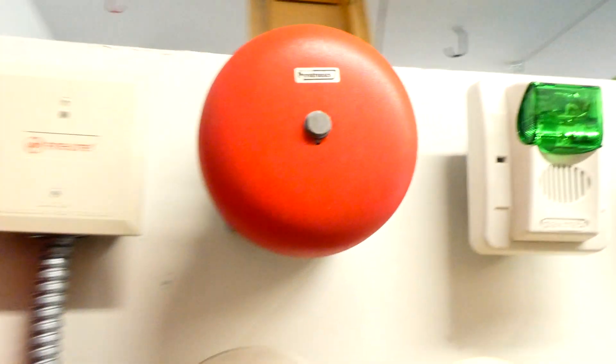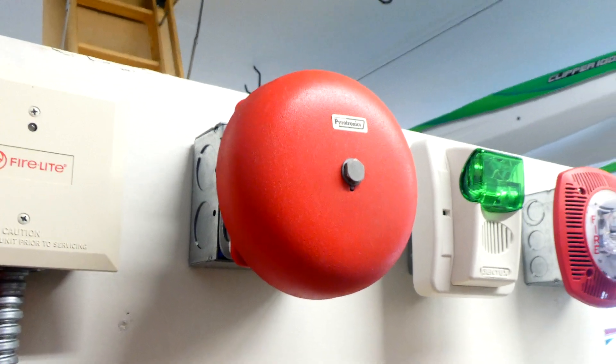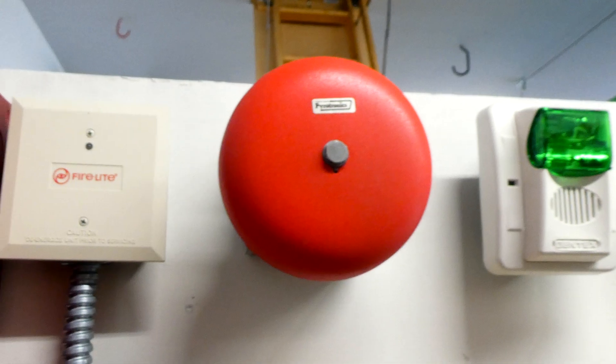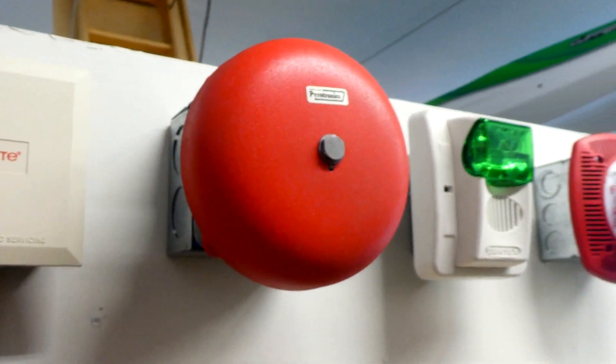For an alarm today, we have my Pyrotronics Single Stroke Bell, which you've seen quite a lot of if you've watched this channel for a while.